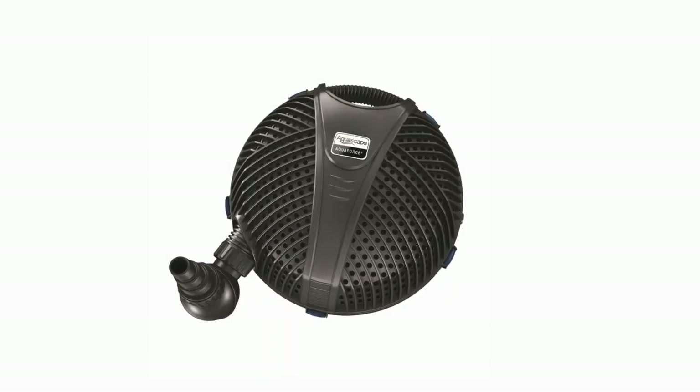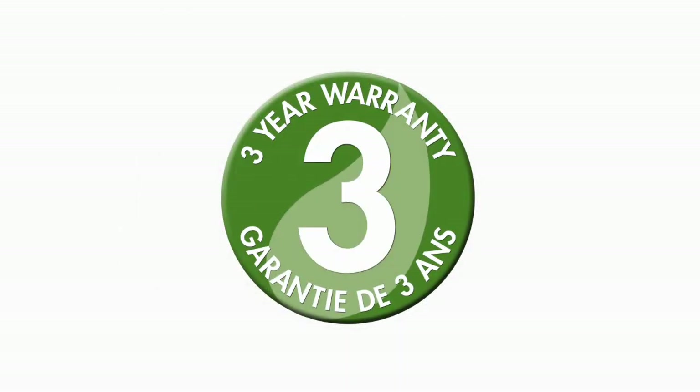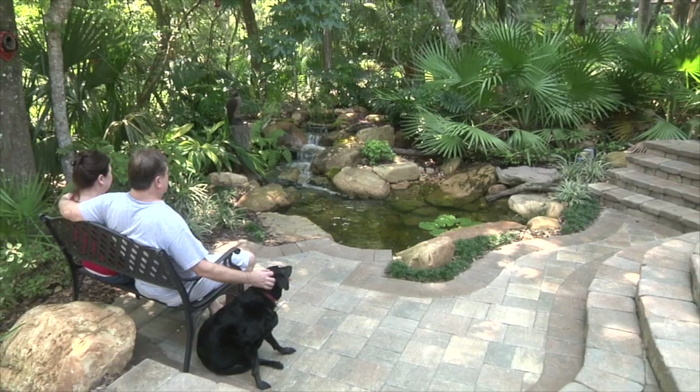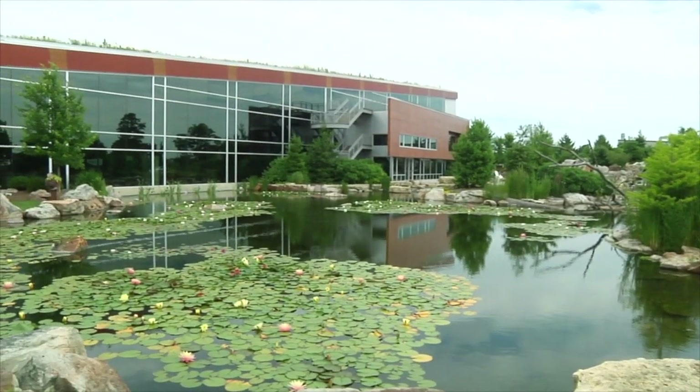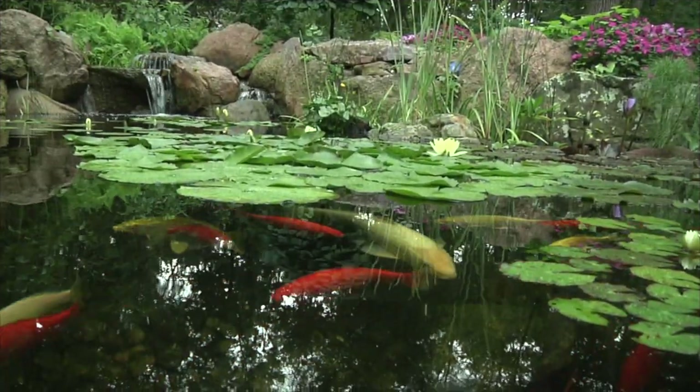The Aquascape Aquaforce pump is the clear choice amongst pond hobbyists and is backed by an industry-leading three-year warranty. At Aquascape, your paradise is our passion. We've been creating and field testing water features for over 25 years in order to provide you with the most reliable products and best value in the water feature industry.